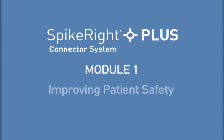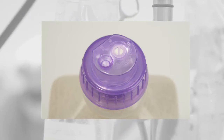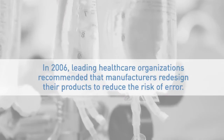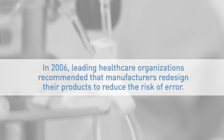Module 1: Improving Patient Safety. In the healthcare environment, tubing misconnections are an all-too-common problem that can have serious consequences. The universal port has been a factor in many of these misconnections because it makes closed systems IV compatible, increasing potential user error. In 2006, leading healthcare organizations recommended that manufacturers redesign their products to reduce the risk of error.